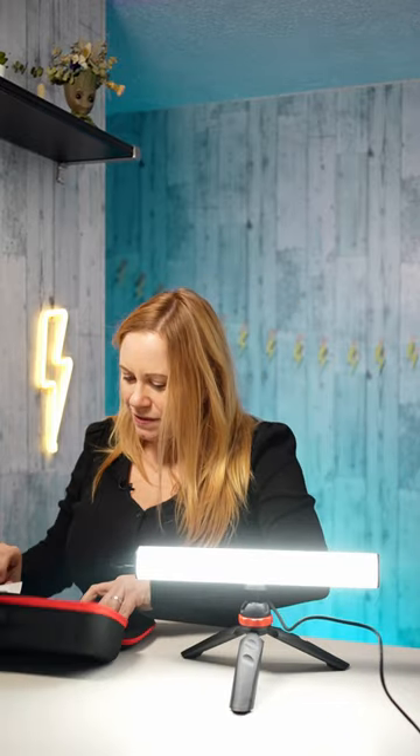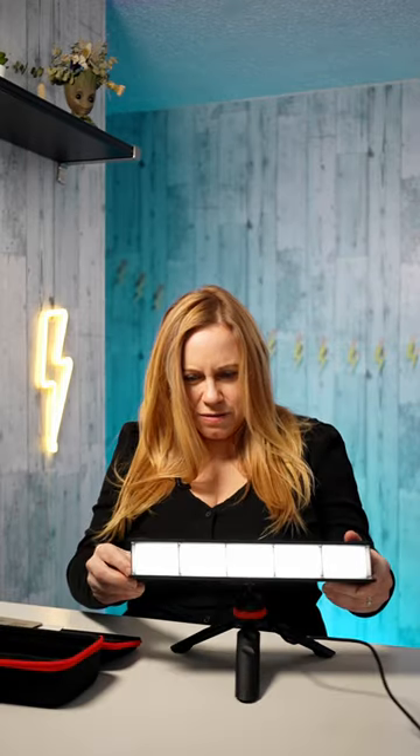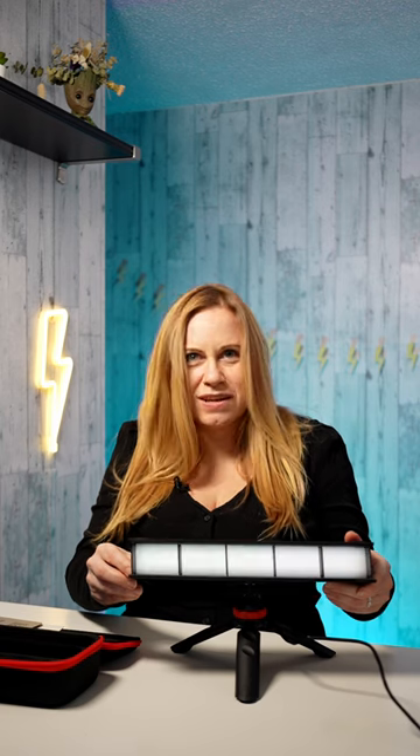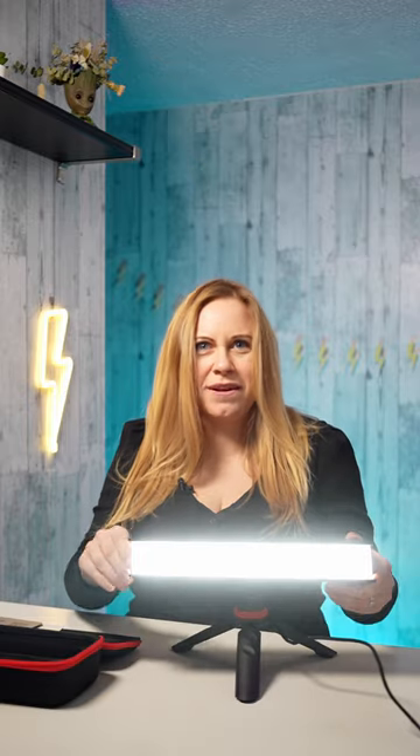You can have it on as long as you want as long as it's plugged in. It has a USB-C that comes out here and it comes with diffusion. I'm just going to unplug it for a second. This is at one percent and it goes all the way up to 100.